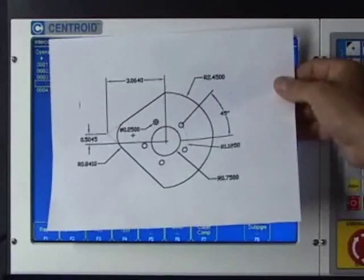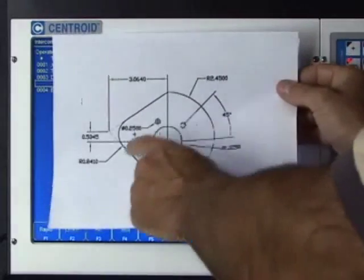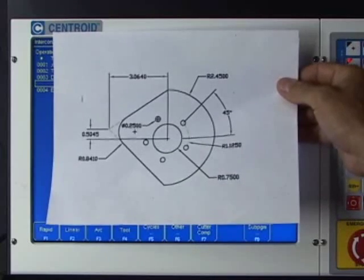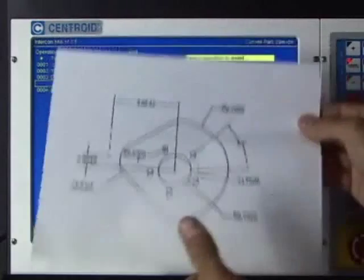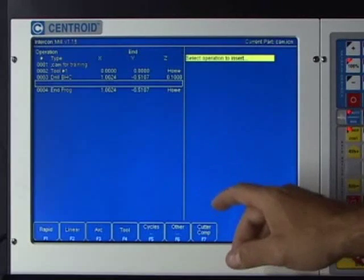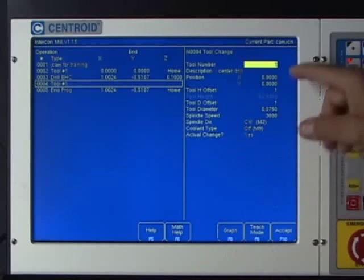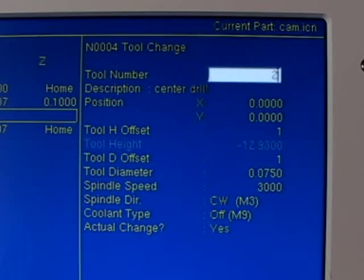After center drilling those holes, I want to drill them with the quarter-inch diameter drill bit — that's tool number two. So I need to grab tool number two to program the next bolt hole circle. I'm going to hit the same F4 Tool button, and this time type in tool two and press Enter.